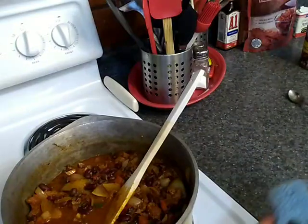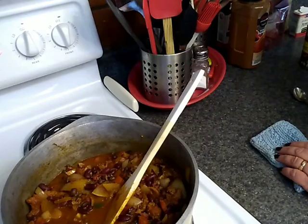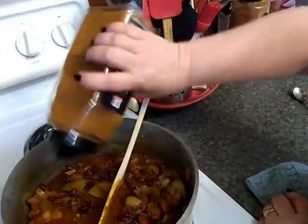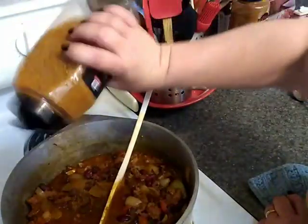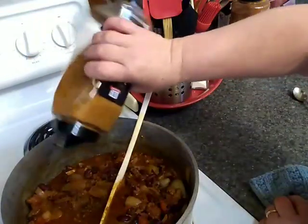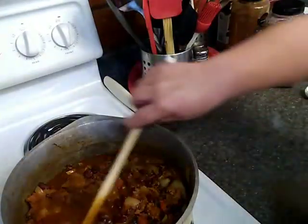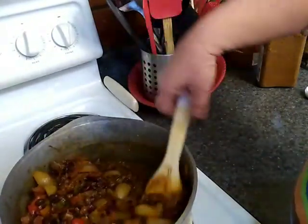Good on salt, but I'm going to add a couple of shakes of the taco seasoning mix too — maybe that's an extra teaspoon. It just needs a little something. Good on salt though. Good flavor.